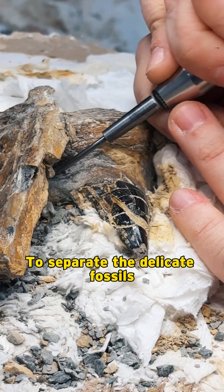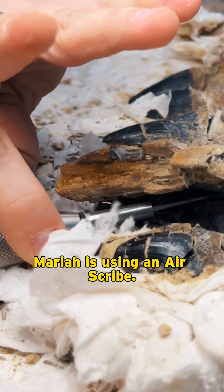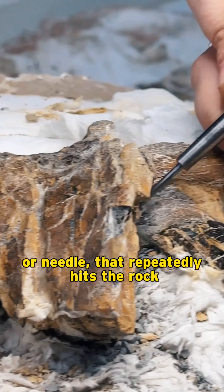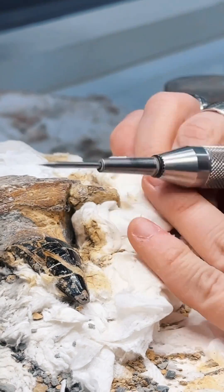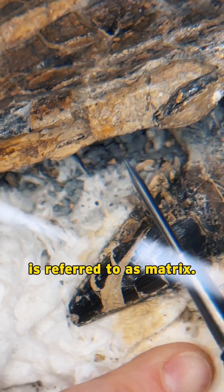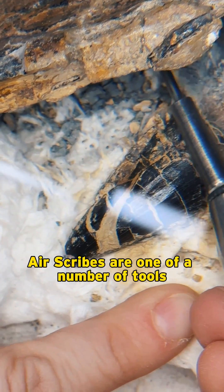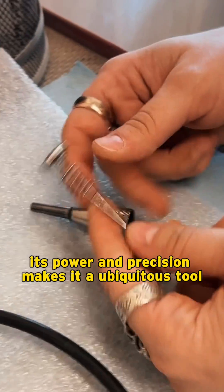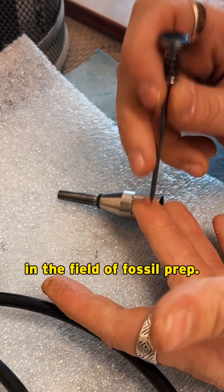To separate the delicate fossil from the surrounding rock, Mariah is using an air scribe. An air scribe is a compressed air driven stylus or needle that repeatedly hits the rock thousands of times per minute. The rock surrounding a fossil is referred to as matrix. Air scribes are one of a number of tools used to remove matrix from around fossils. Its power and precision makes it a ubiquitous tool in the field of fossil prep.